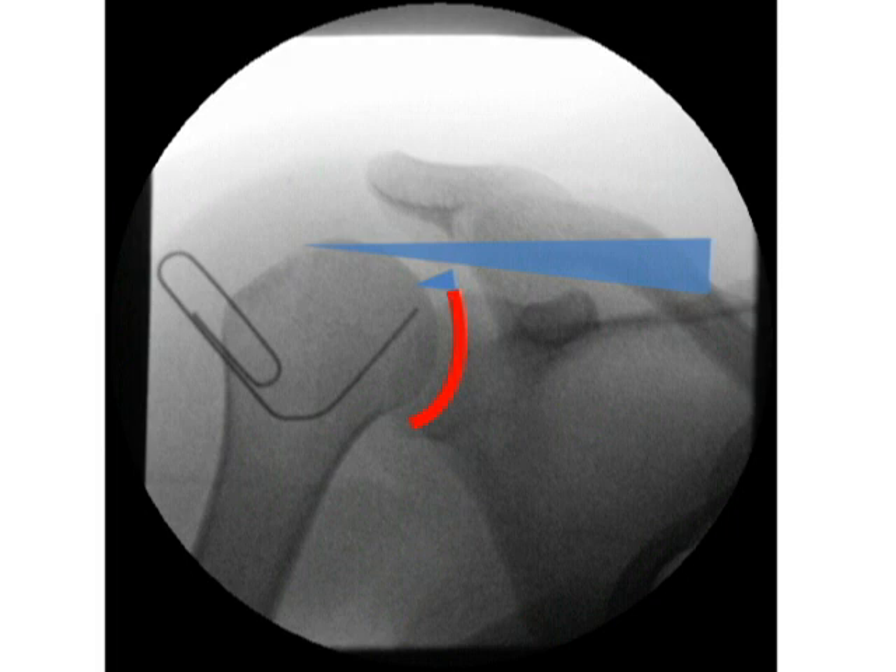You'll be aiming the needle between the supraspinatus tendon and the subscapularis tendon. There are multiple other ways to perform the shoulder arthrogram, but we find that aiming for this green spot is the most successful.